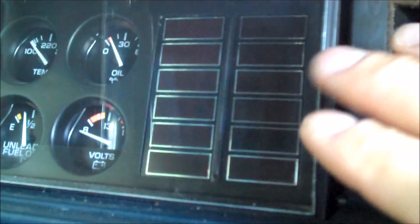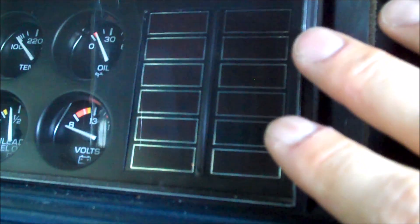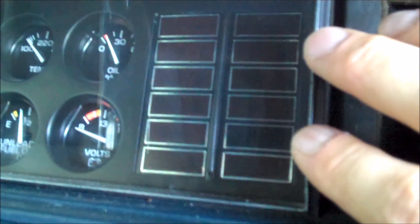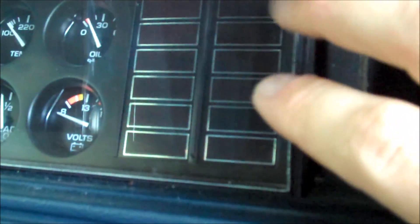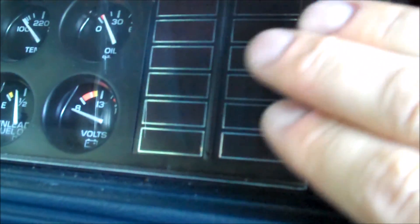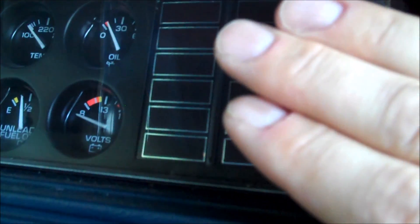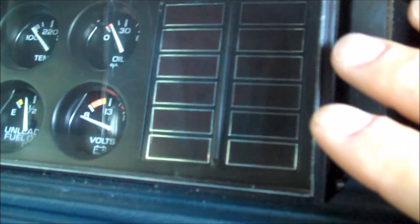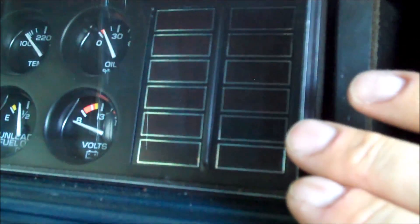The number 12 that it flashes basically signifies the operation of the computer — it's saying the computer is okay. Every GM car from 80 through 95 is going to flash 12, and that just signifies that the computer is functioning. Now when I say it flashes the number 12 and the trouble codes thereafter, the check engine light itself doesn't show the number — it still just flashes. To flash the number 12, it flashes one pause, two — like that, three times. Then after that are the trouble codes, and depending upon how many trouble codes there are, it'll start back at 12 once again. So let me turn the key on and I'll show you exactly what happens.